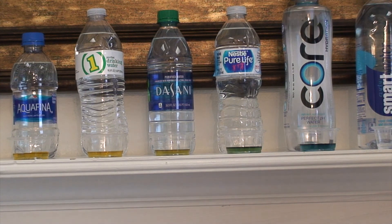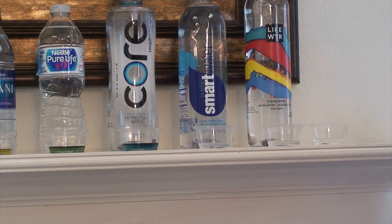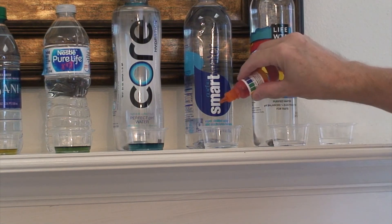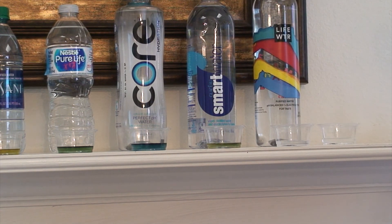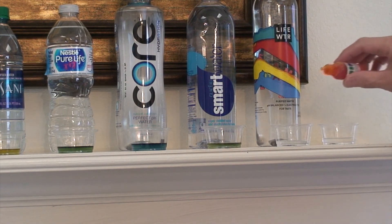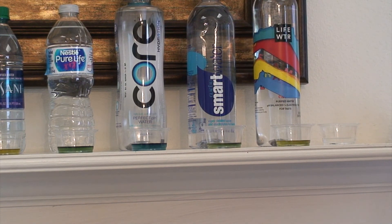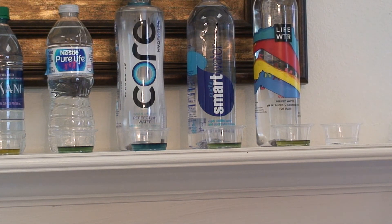Then these last three: Smart Water, which you can get pretty much anywhere — I got it from Target. It says vapor distilled water with electrolytes for taste. It's not as bad as some of the others — about a 6.6 according to the chart, which is not bad. Let's try Life Water — it says purified water, pH balanced, with electrolytes for taste. It's actually about the same as the Smart Water, which is about 7.0.